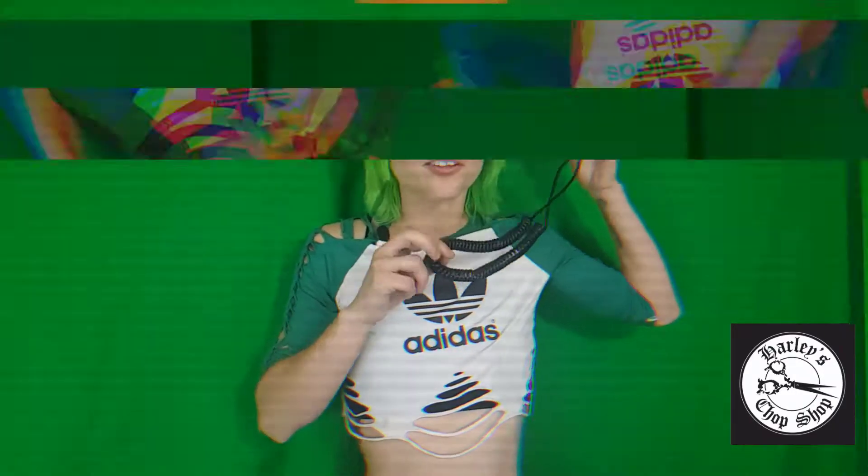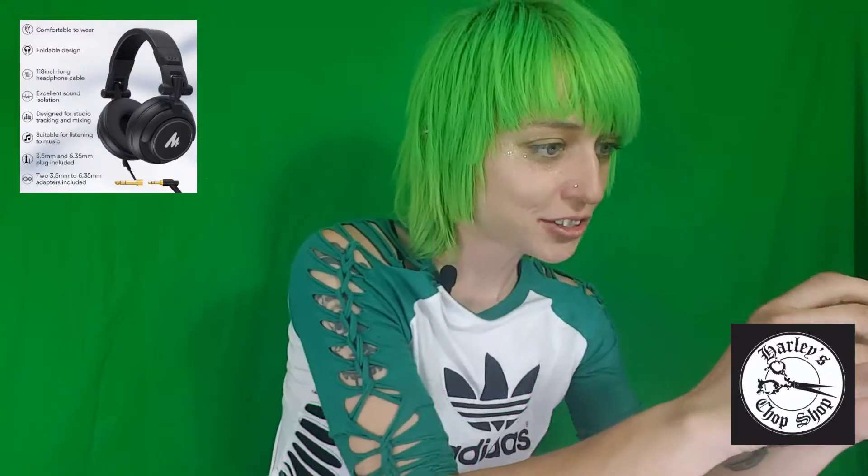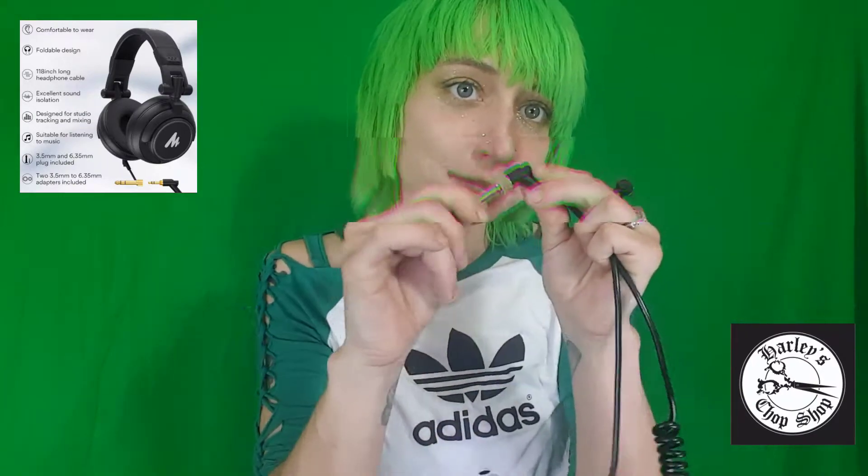Your package should include the headphones and a detachable coil cable. You'll also get an adapter — one should be 3.5mm and the other 6.35mm — and you simply just screw it in. Easy as that. Here's the look of the box it comes in, and it should also come with instructions in the box.